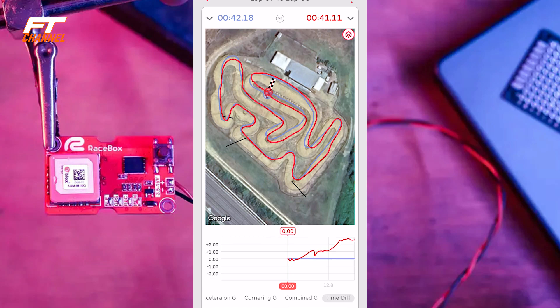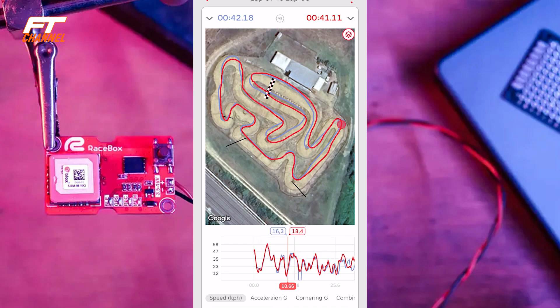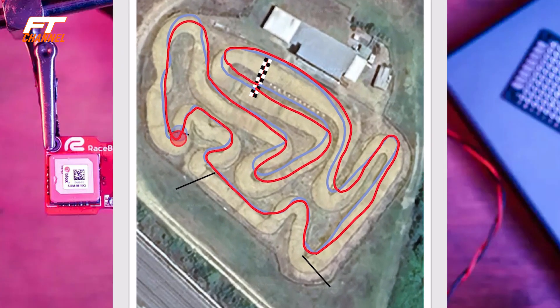Un'altra cosa interessantissima è comparare due giri. Ho preso un 42,1 e un 41,1 — quasi un secondo di vantaggio. Il blu è il 42,1 e il rosso è il 41,1. Praticamente in quasi tutto il giro i due pallini stanno appaiati fino al punto decisivo dove inizia il distacco: esattamente questa curva. In solo questo piccolo tratto il pallino rosso dà un secondo al pallino blu. Nella prima curva a sinistra il pallino blu ha fatto un leggero lungo, e la linea nella S successiva è molto più dritta per il rosso.